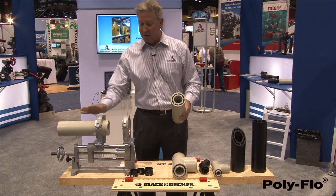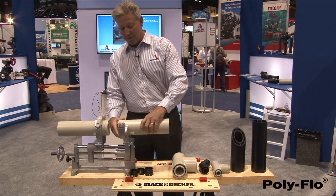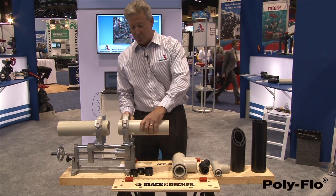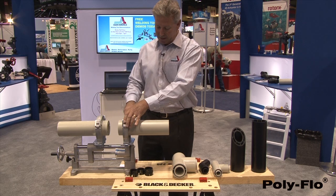This is our mini-plast tool. I load it in the right side. I open the clamp. You load in the left side. Simply close the clamp and tighten it down.